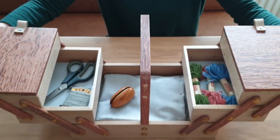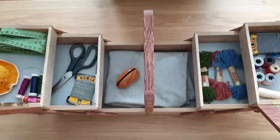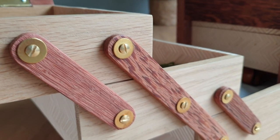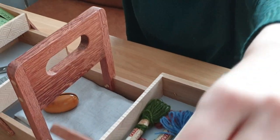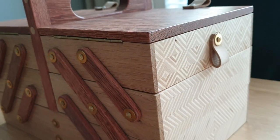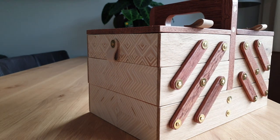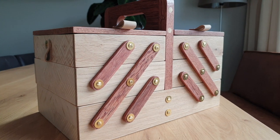As you can see, I've filled the box with some sewing supplies. The person I'm giving this to is a big sewing fanatic, so I'm hoping she's going to be happy with it and get a lot of use out of it. More on that in an upcoming video — I hope you like the build, please like and subscribe, and I'll see you for the next one.